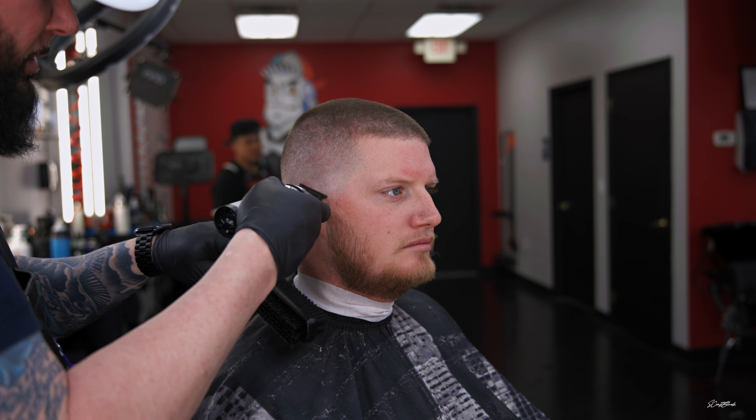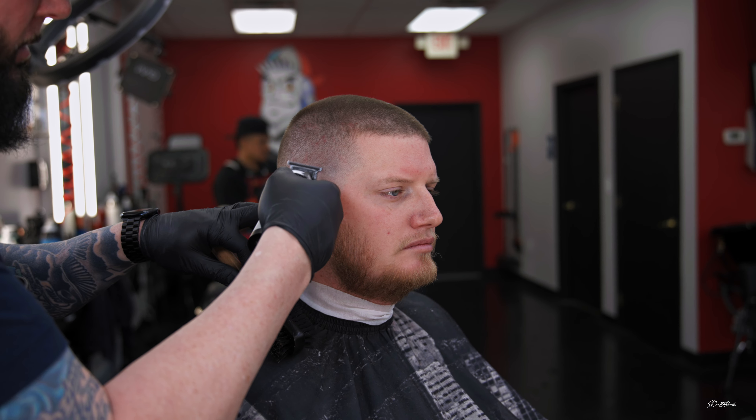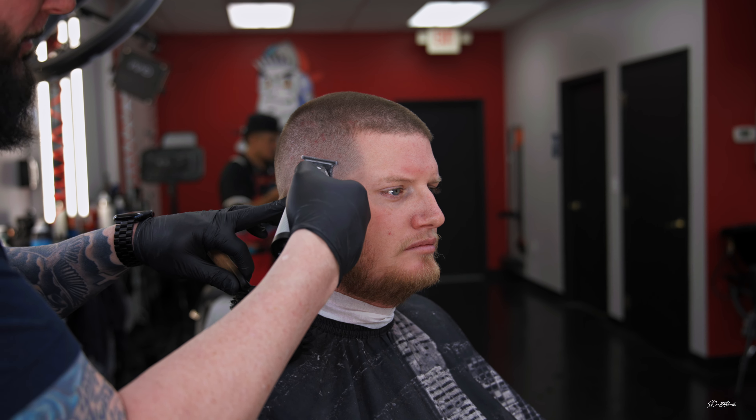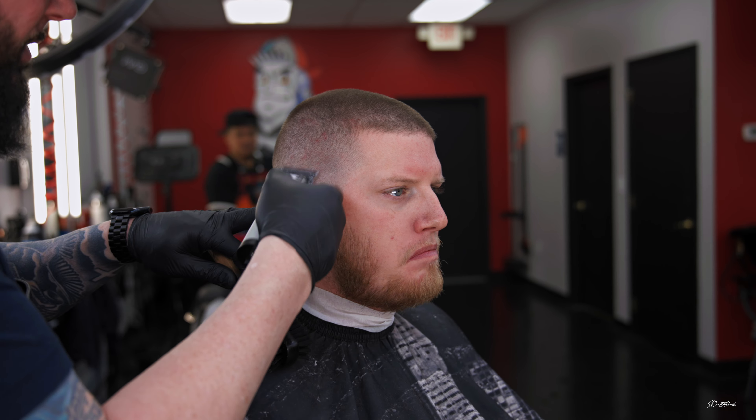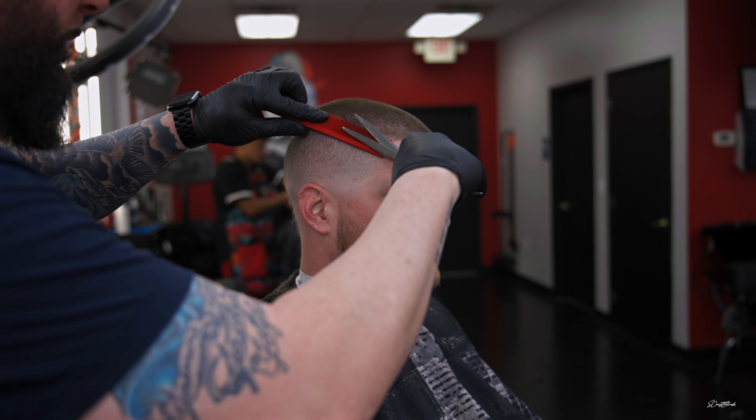The trimmers — we don't even have to say much about them. We went from the wall detailers, the corded version, the OG Andis T outliners — we knew those were hitters. But whenever we went cordless, it seems like Babyliss has had the cordless trimmers on lock. So I balled out the bottom with them.